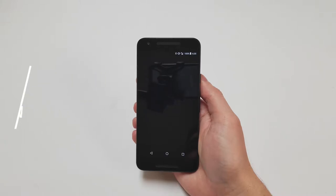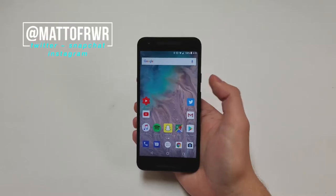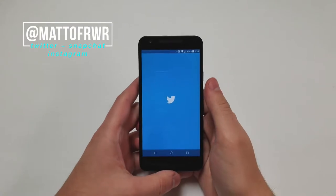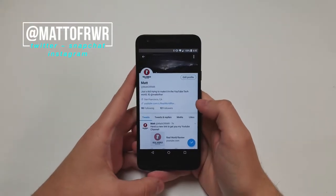Hello everybody, this is Matt from Real World Review. I'm going to go over the specs of the phone and at the end I will score the phone based on my personal experiences as a user and cell phone repairman. If you have any questions leave them in the comment section or on Twitter at Matt of RWR. Let's get started.